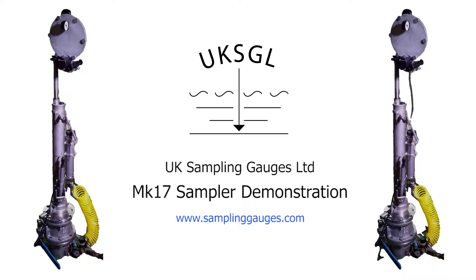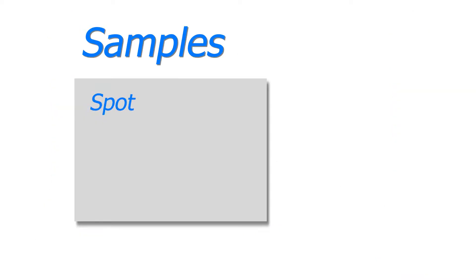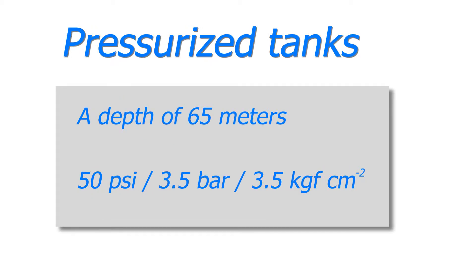The MK17 sampler can take spot, running and bottom samples from pressurised tanks down to a depth of 65 metres. The tank can be pressurised up to 50 psi or 3.5 bar, which is equivalent to 3.5 kilograms force per square centimetre.